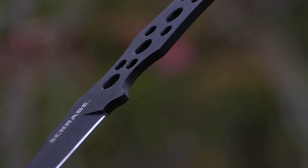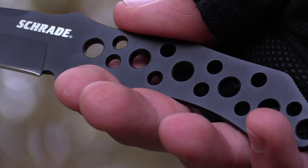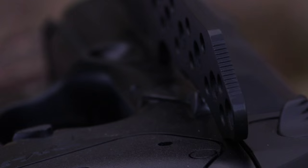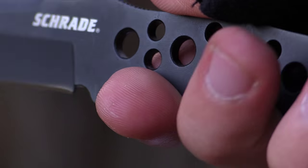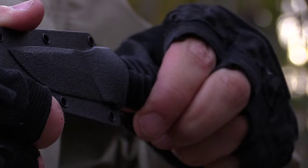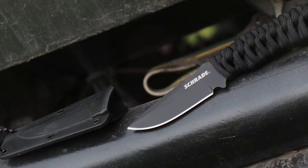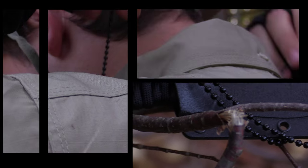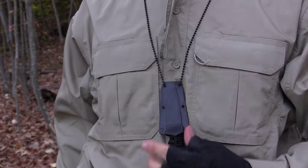Even with the handle unwrapped, the SCH-F46 remains fully functional and comfortable to use due to the circular grip pattern, thumb and palm jimping, and well-placed finger cutouts. The firm lock of the textured nylon fiber sheath allows you to carry and store the knife in a pocket, pouch or pack, and the included breakaway necklace allows safe and comfortable carry as a neck knife.